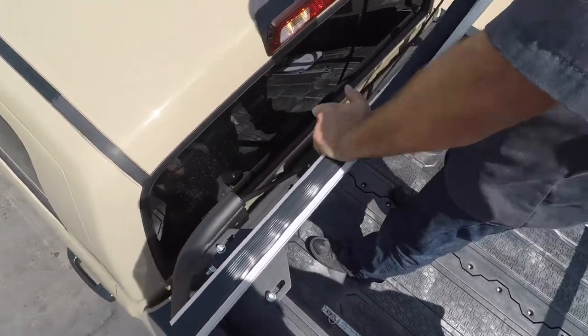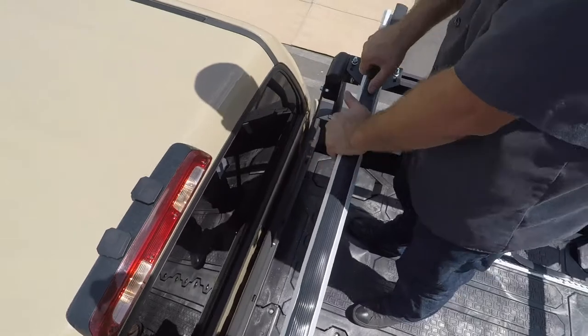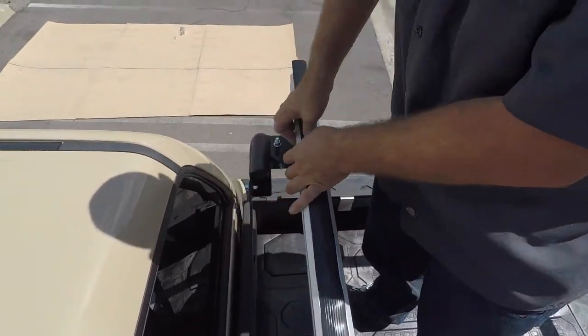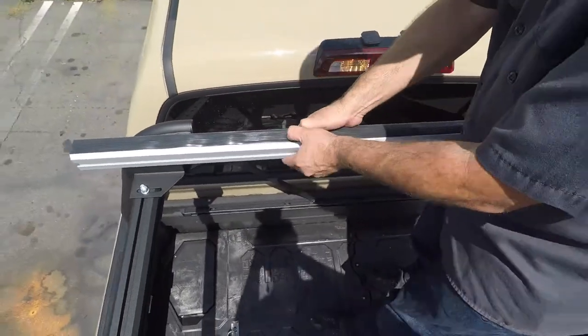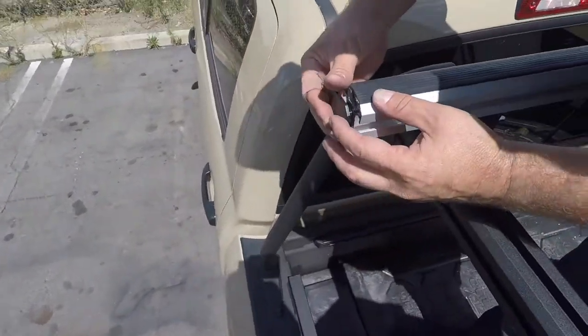You are ready for your last step by installing the crossbar pad onto your crossbars. Work them in incrementally, working from one side of the crossbar to the other. Trim any excess hanging over the edge as needed. Installing each of the crossbar end caps to your crossbars finishes up the install of your active cargo system.